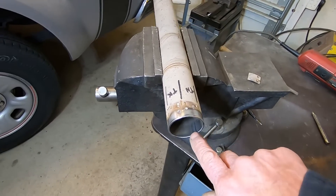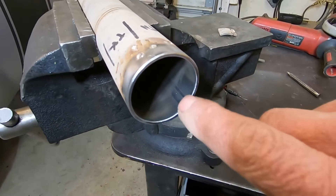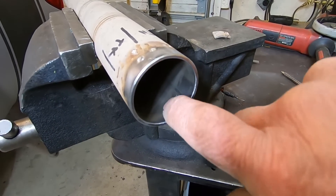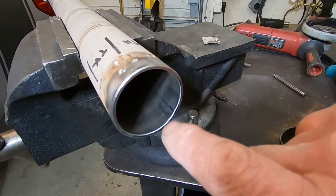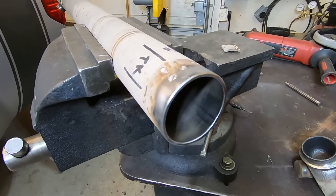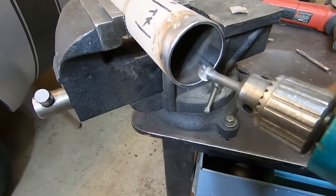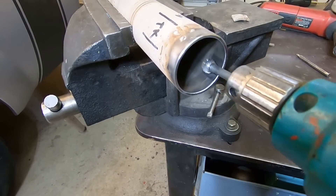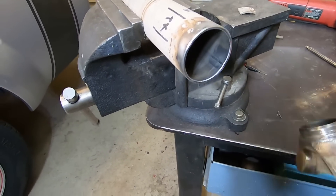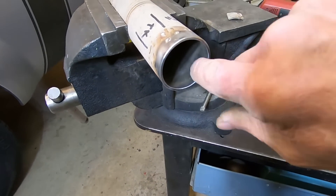There's a little seam right here that runs the full length of the tube — maybe you can see it right there. If you run your finger across here, you can feel it's raised a little bit. So I'm going to take a little burr on the end of my drill motor and just clean that out, so that when this yoke gets pushed in there, there won't be any interference caused by that little seam.